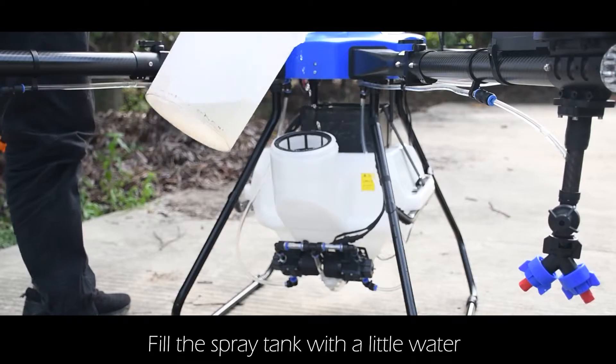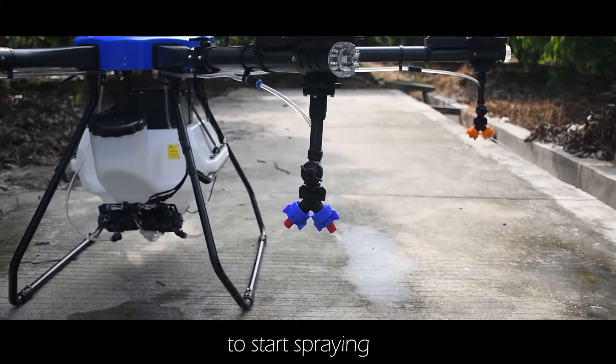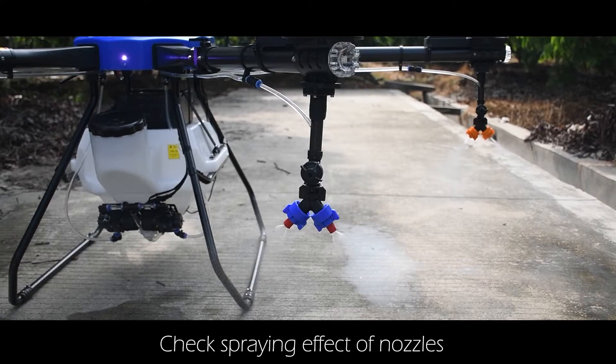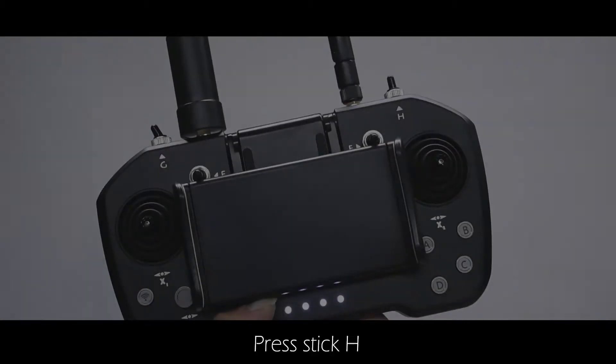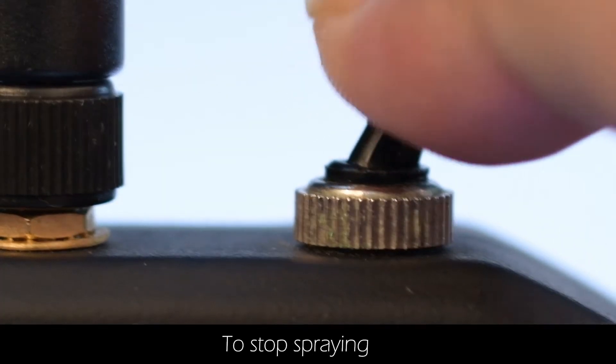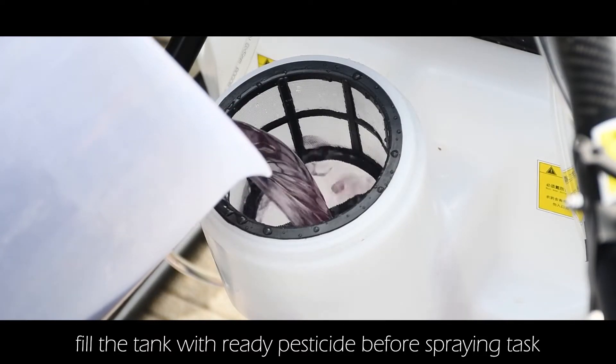Spraying system inspection: fill the spray tank with a little water, then press stick H to start spraying. Check the spray nozzles are effective and make sure the bubbles in the hoses have been fully discharged. Press stick H to stop spraying, then fill the tank with the ready pesticide before starting the spraying task.